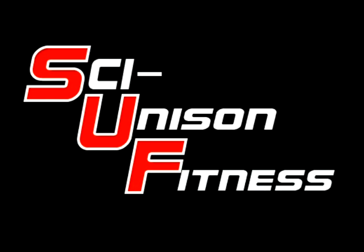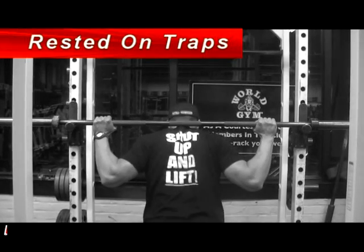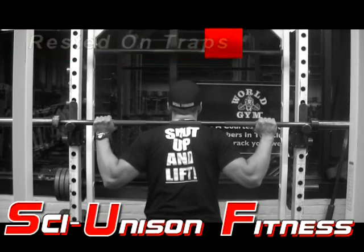This is Ryan Sullivan of Sci-Unison Fitness and this video lectures on proper form and technique while squatting. The first method to holding the barbell is probably the most popular — it's where we rest the barbell on our traps.